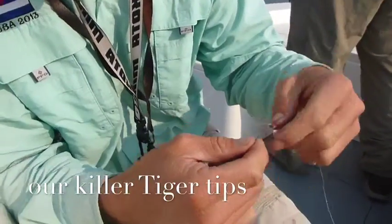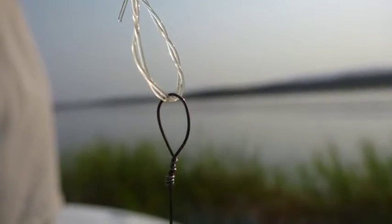Looks complicated but practice it. It's a bulletproof knot — you'll see the wire breaking before the line.